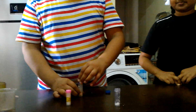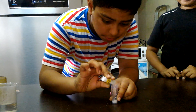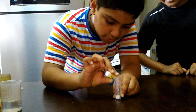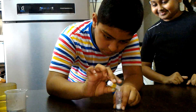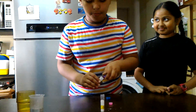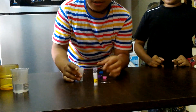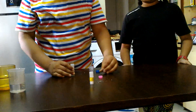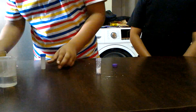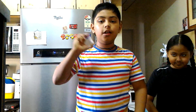Then we will take some amount of slaked lime or calcium hydroxide into the same vial. It should also be three scoops. I think calcium hydroxide got more, so I will put more ammonium chloride. When the two quantities are approximately equal, we will close the container with the lid.